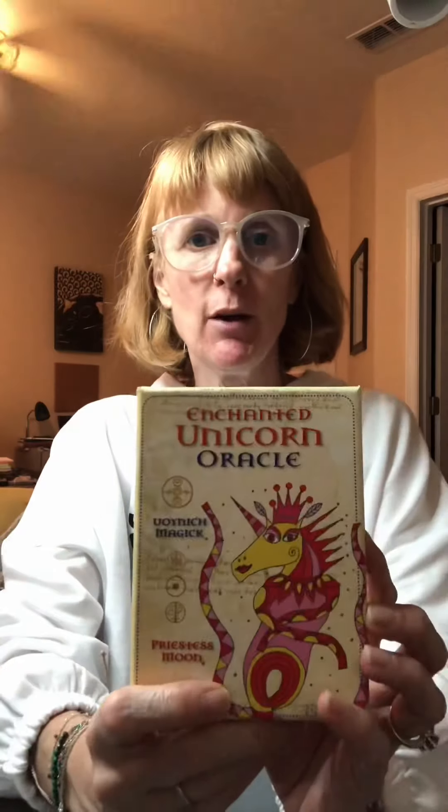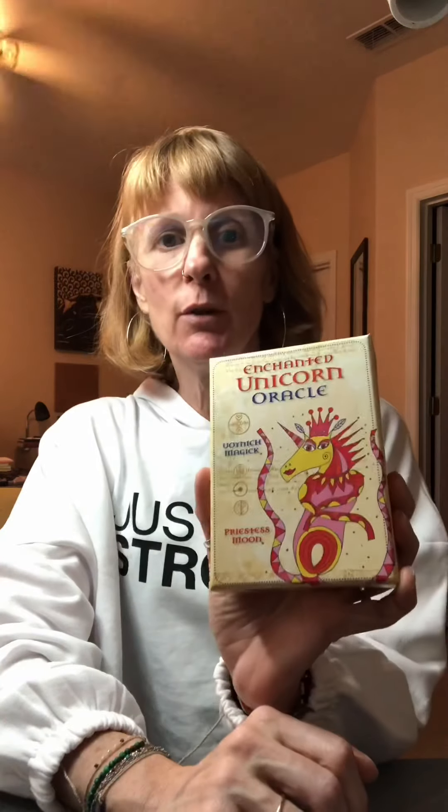Hi, this is Ashley from Live Happy Tarot. Today I'm going to do a quick walkthrough of the Enchanted Unicorn Oracle. I'm so excited to get these. They're so pretty. I've seen them on Instagram already and I couldn't wait, and they came really fast.